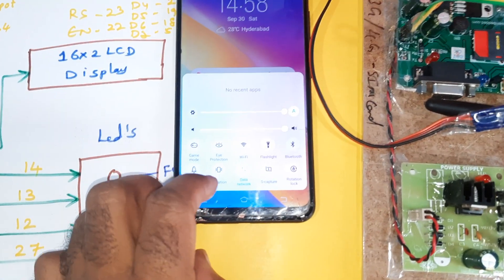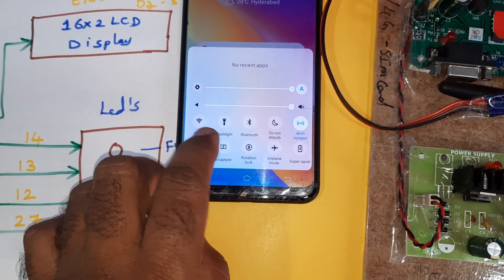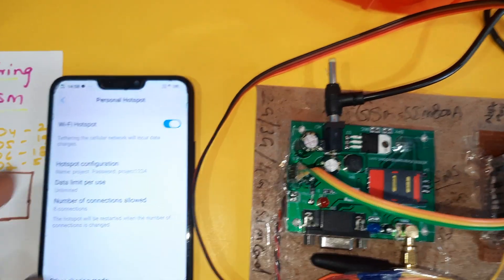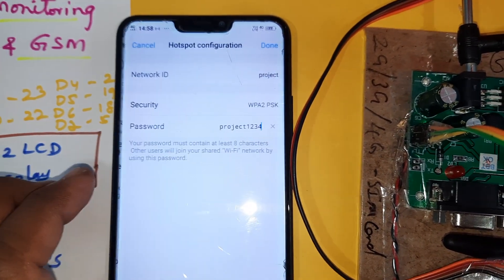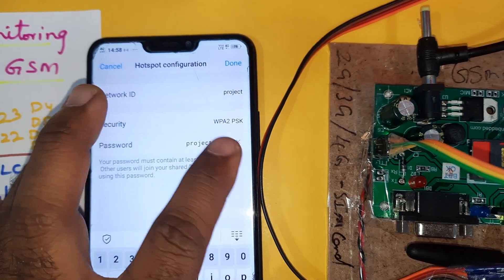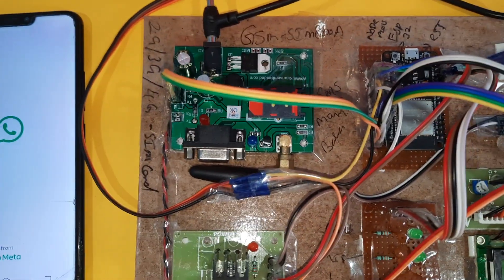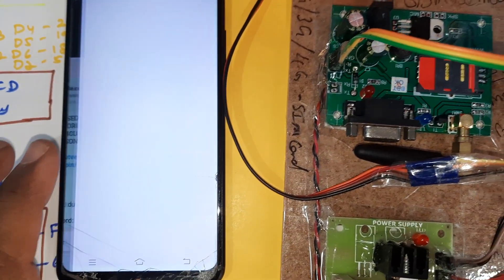In this project, mobile data and hotspot internet are required. Whenever you turn on the mobile data hotspot, you need a username and password. The username is 'project' and the password is 'project1234'. The mobile hotspot should be on.